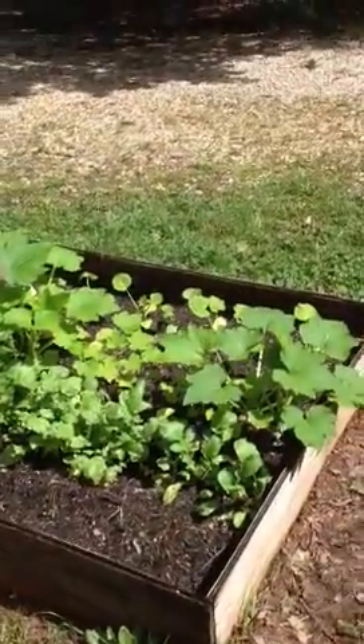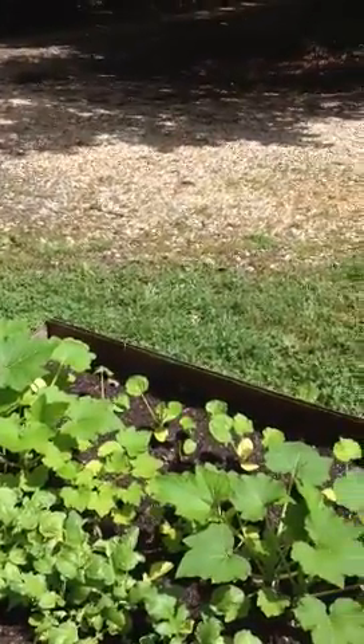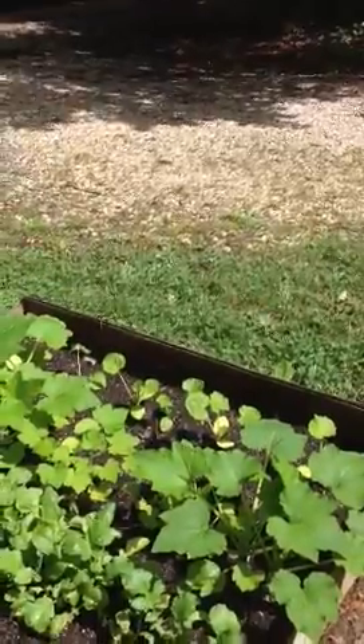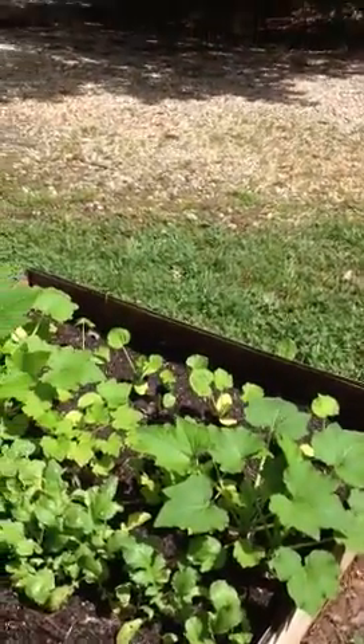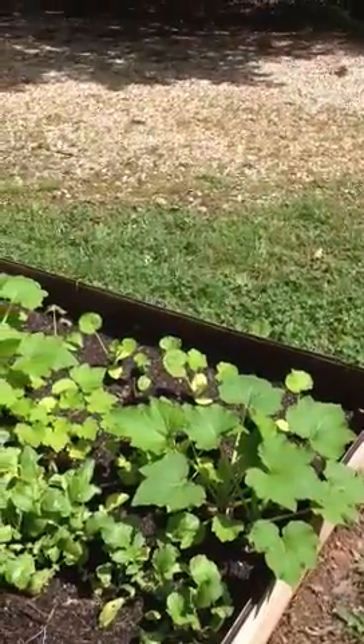Good morning! Great gardening day. It's been raining for a couple of days — we've had about four or five inches of rain due to tropical storm Andrea. I just wanted to show you a few updates. It's going to be a very quick video, but the main thing I want to focus on is my squash.